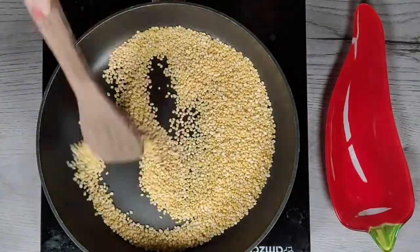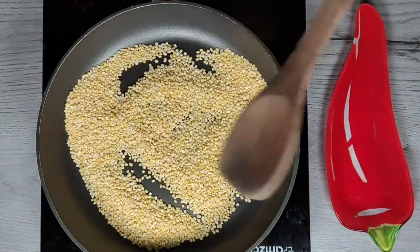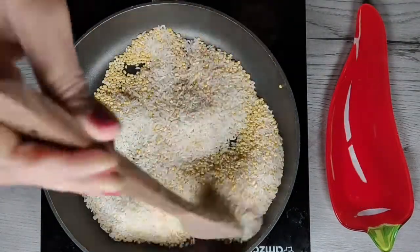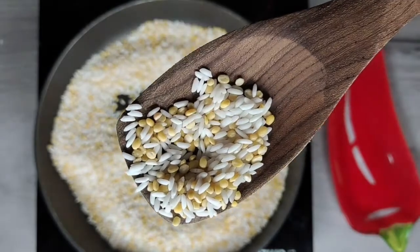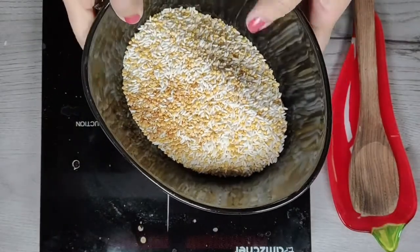First roast the moong dal on a low flame for a couple of minutes. It should be just warm enough when you touch it. Now add the rice and roast it till the grains are not transparent anymore. Pongal is made traditionally with the newly harvested rice but you can use any short grain rice variety like Sona Masuri or Samba rice variety.